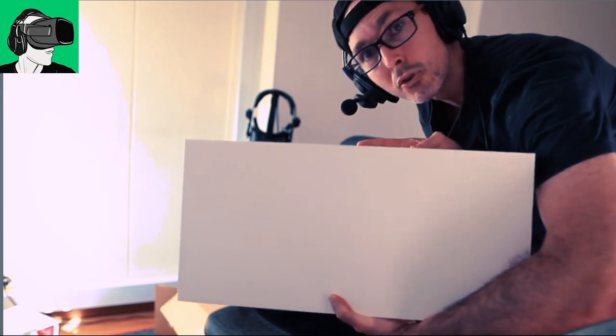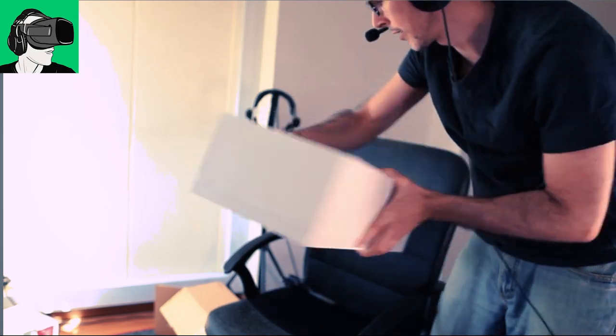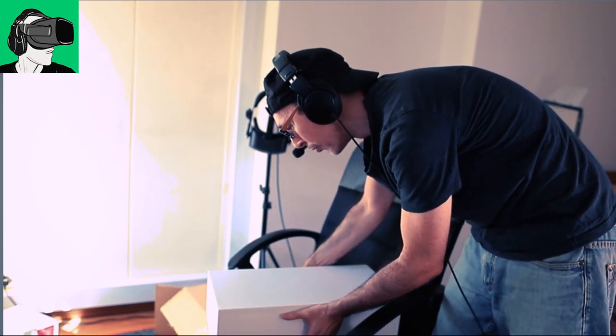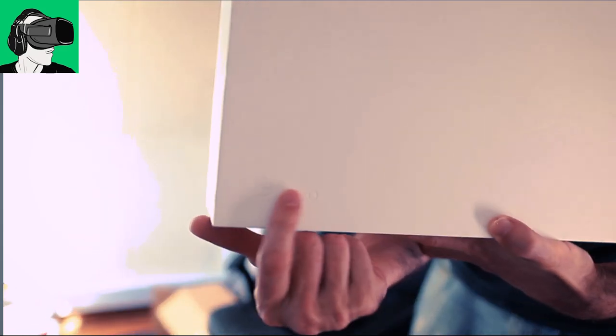Alright. So now, after you wrap it up, the box should be completely white on all sides. So there you go. And there's definitely a smell there, like a brand new kind of smell, and also an emboss of the Pico logo here. It will be embossed on the packaging here.